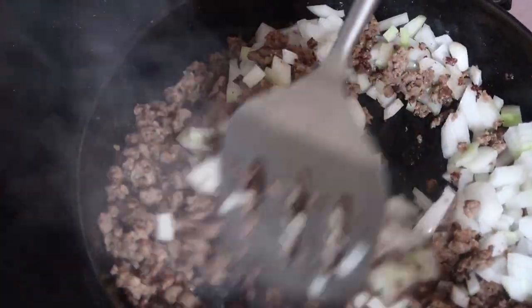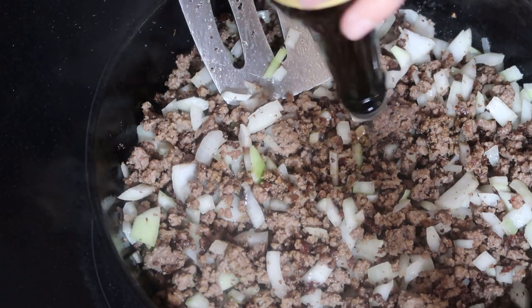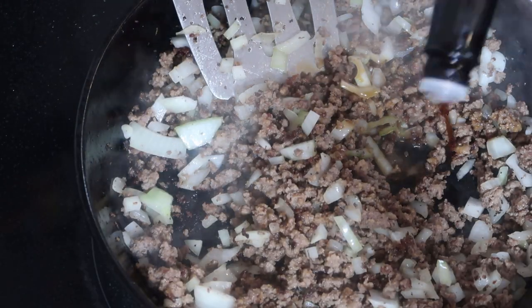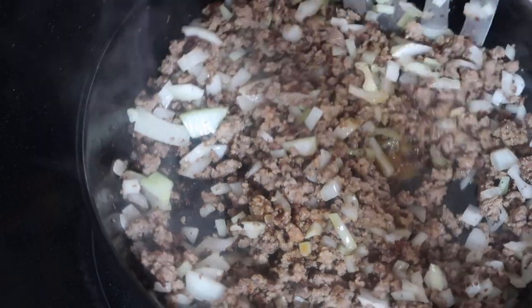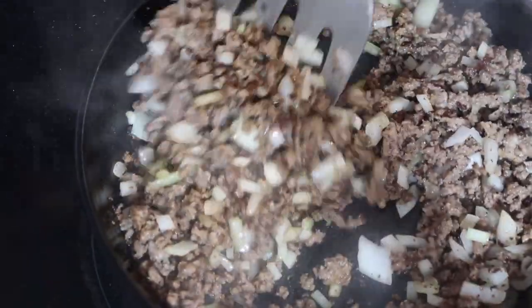Now that I have added in my onion and garlic to a touch of oil, I'm adding in some salt, pepper, and Worcestershire sauce for a little extra flavor.